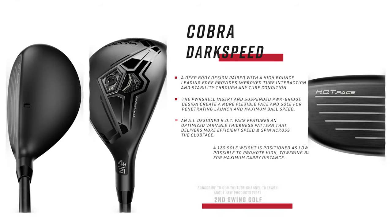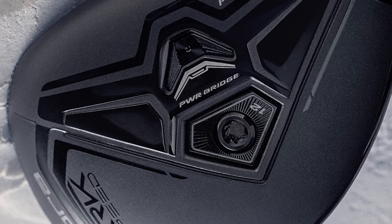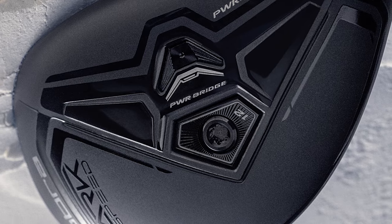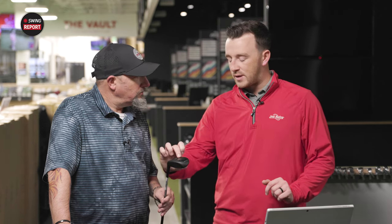So the Dark Speed Hybrid features a large PowerShell AI design face, the same technology from the driver and fairway woods. AI is used to optimize the face structure and give you more performance where you might be mishitting it more often — out on the heel and toe. There's also a new refined power bridge construction internally that connects the back of the club head, toe, and heel together, stabilizing it for better performance on miss hits. Additionally, the hybrid has a back-weighted design with the center of gravity positioned a bit farther back.